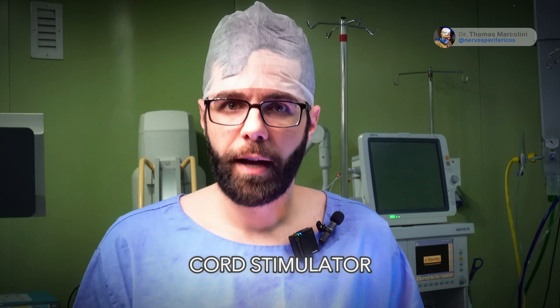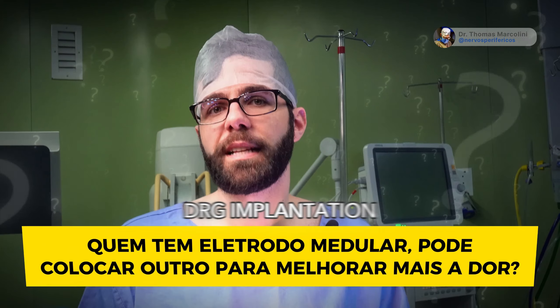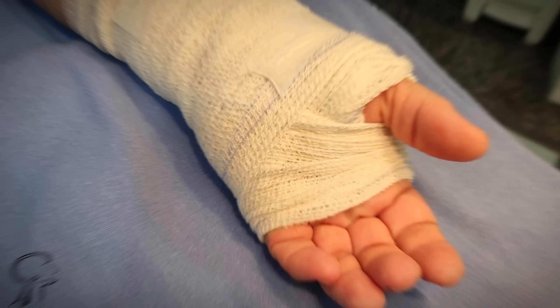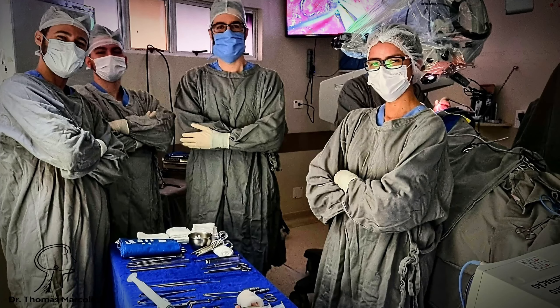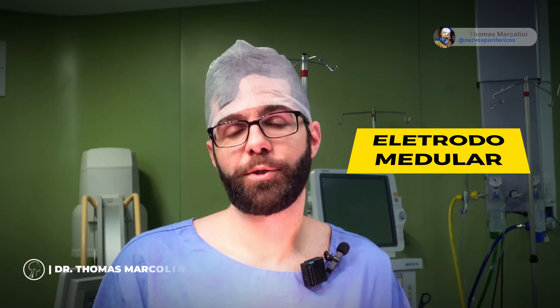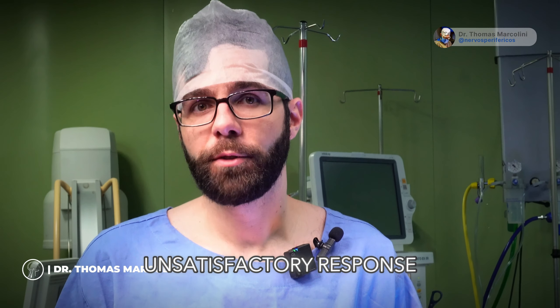I attended a patient who has a spinal cord stimulator. The patient is dissatisfied with electrode results and wants to explore DRG implantation, specifically the dorsal root ganglion electrode. This is something that happens a lot — the patient used a spinal cord stimulator electrode but seeks further pain relief due to an unsatisfactory response.